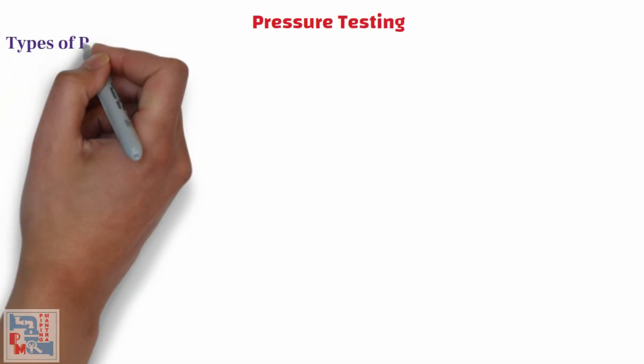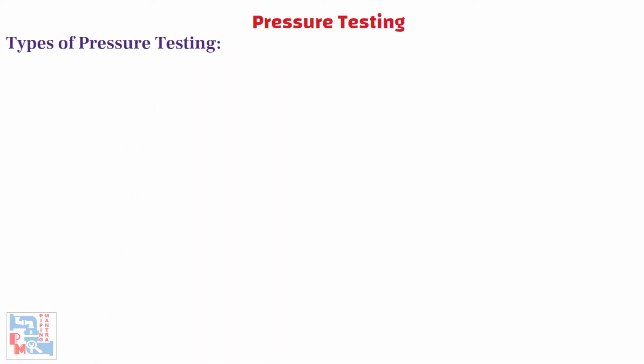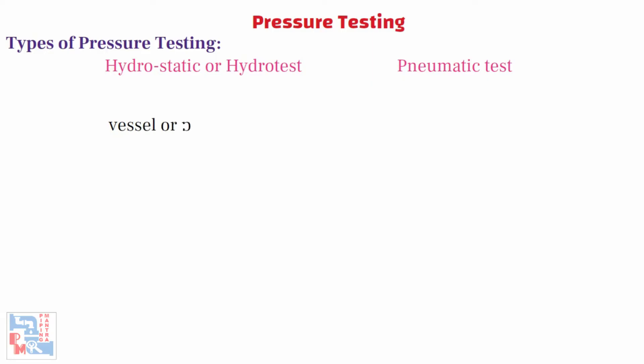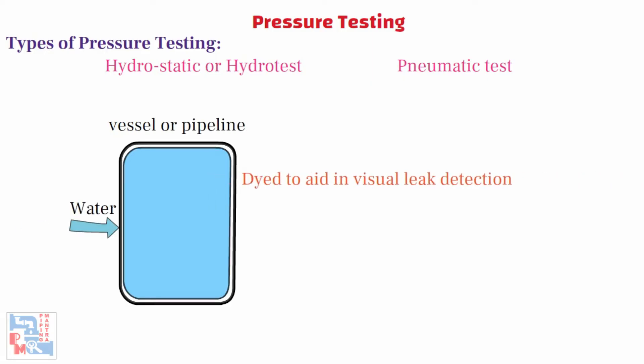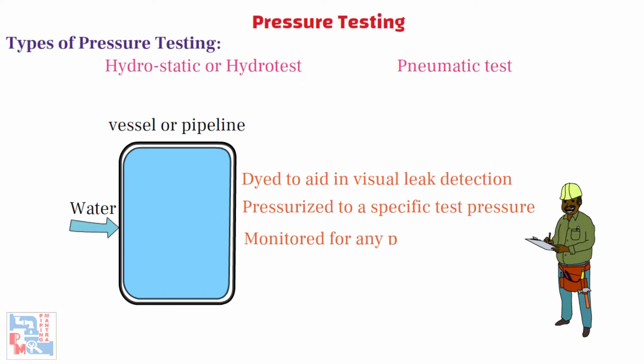Now let's talk about the types of pressure testing. In the process industry, two methods are widely used for pressure testing of piping or equipment: the hydrostatic test (hydrotest) and the pneumatic test. Hydrotest or hydrostatic tests involve filling the vessel or pipeline system with a liquid, usually water, which may be dyed to aid in visual leak detection. The vessel or piping is then pressurized to a specific test pressure and monitored for any pressure loss.